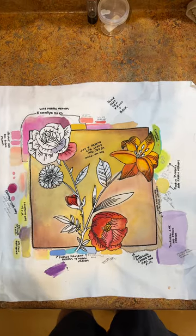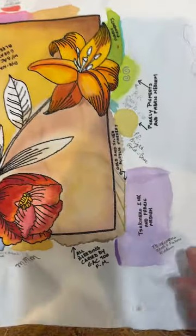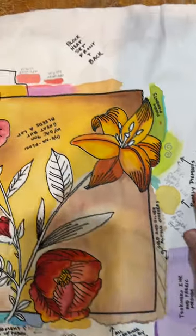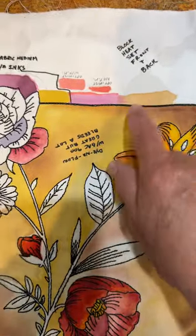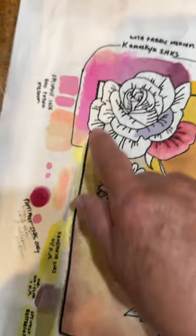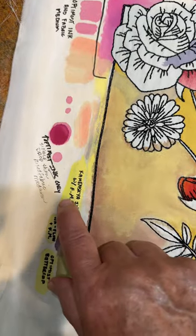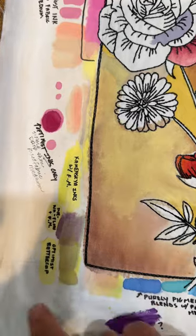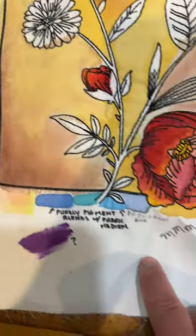I'm going to zoom in here a bit. You can see Tsukineko ink, Purely Pigments — make sure it's heat set. This is Dynaflow on this background, Komanskaya inks, this is Optimist ink. So: Komanskaya, Optimist, Dynaflow, Purely Pigments.